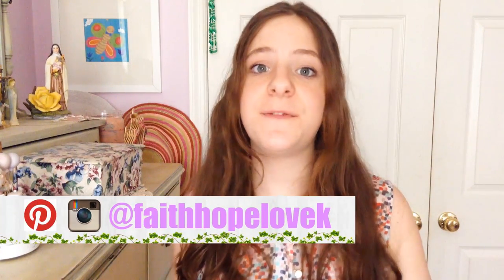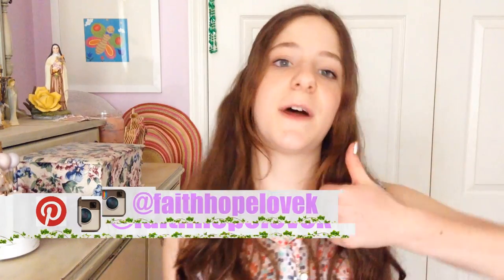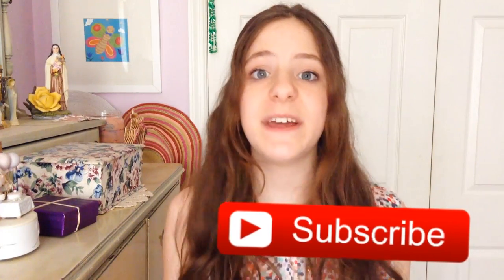So I hope you guys enjoyed that video. If you did, feel free to leave me a comment down below, and also don't forget to hit that thumbs up button. And if you are new to my YouTube channel, hello — I would absolutely love it if you could subscribe. I post tutorials every Monday that have to do with crafting, knitting, crocheting, sewing, all that type of stuff. So if you want to see how to make a whole bunch of different things, then just don't forget to hit that subscribe button. And I will see you guys next week with a brand new video.